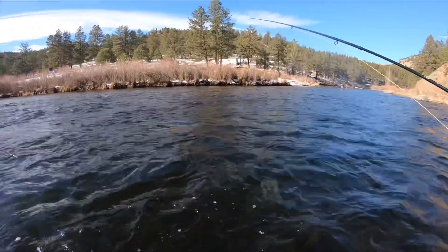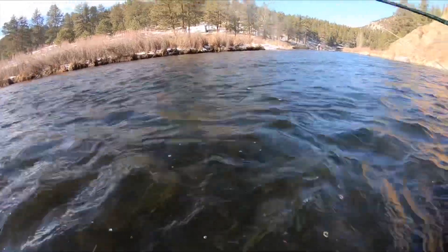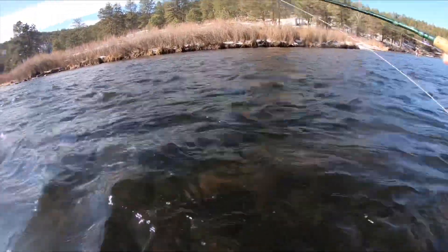Oh, that's a big fish. Dude, that's a huge fish. I hate it when people don't take care of their fish.